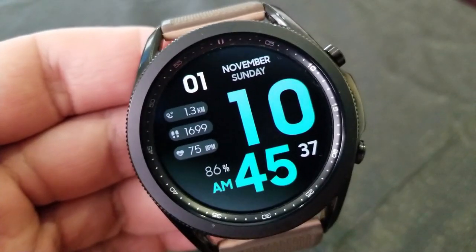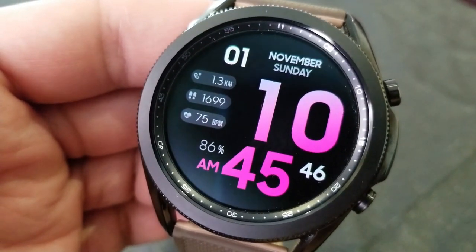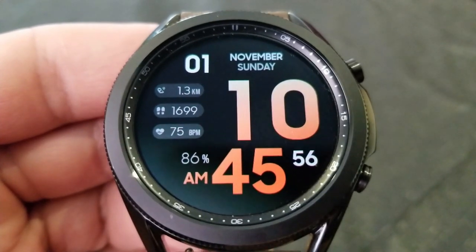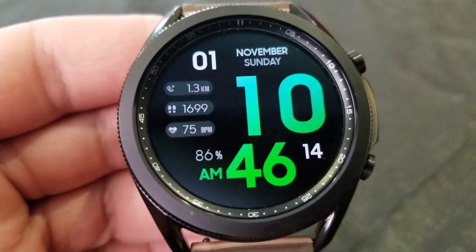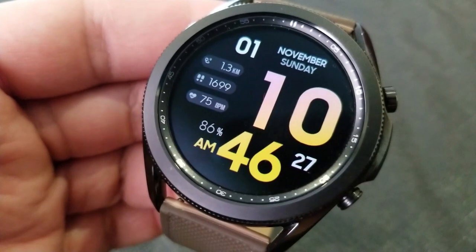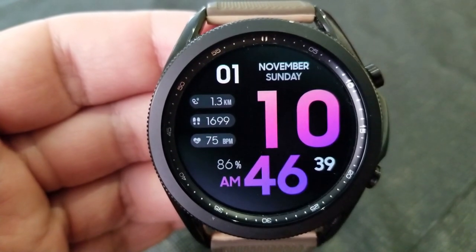For information displayed, you get your date along the top section of the face, your power remaining identified as a percentage next to your minute digits, and over in the nine position are three health-related stats for your distance moved, total steps count, and your last recorded heart rate. You also get one customizable app shortcut assigned to your seconds counter, plus three fixed launchers for your heart rate, schedule, and S Health apps.